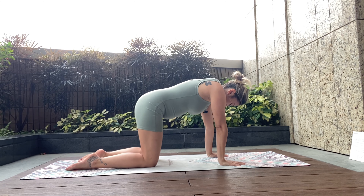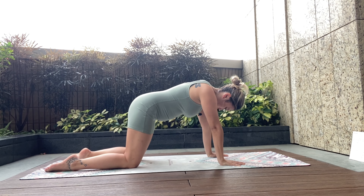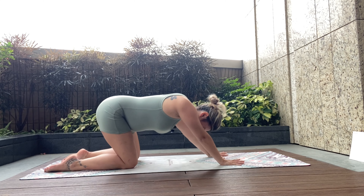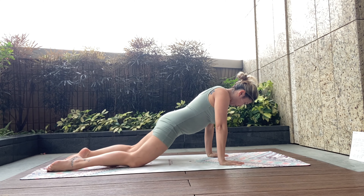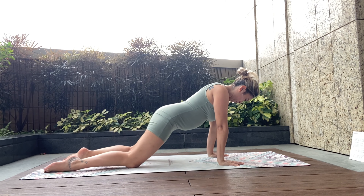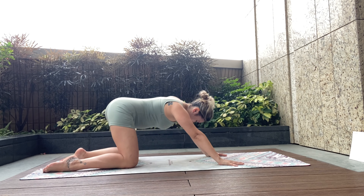Beautiful stuff. Now for happy hips — we're going to take the knee slightly further behind us, draw the hips close to the mat, circle them, and then push back round in a nice big circle. And in the other direction, nice big circle anti-clockwise.